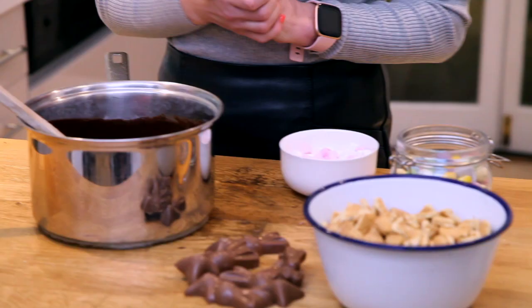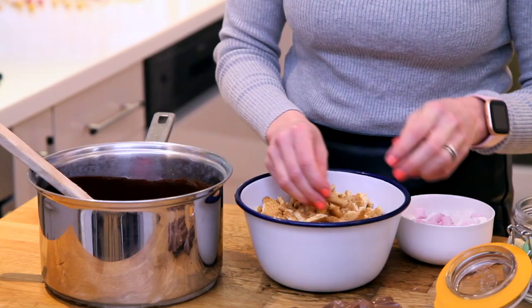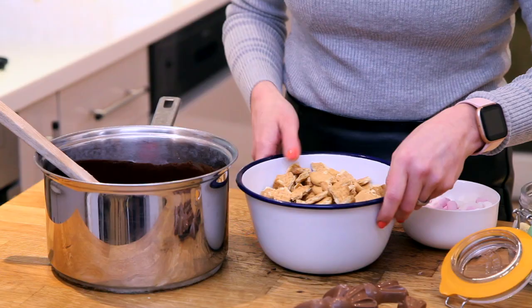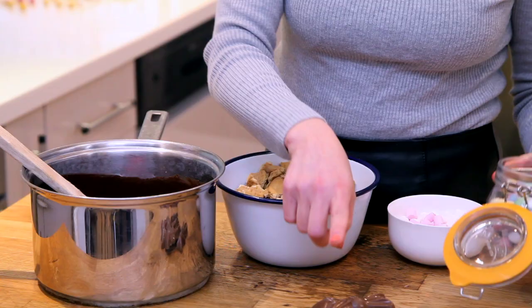You can use any types of biscuits you like, you can use any types of chocolates you like. I've got some rich tea biscuits and what I've done, I've just by hand broken them all up into sort of fairly smallish chunks. So that's what you want to do there. I've also got some marshmallows, some mini eggs, and some honeycomb bunnies.